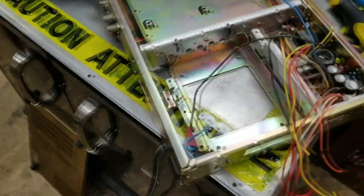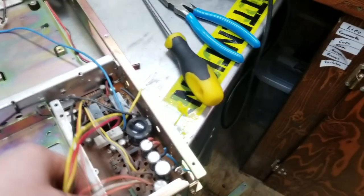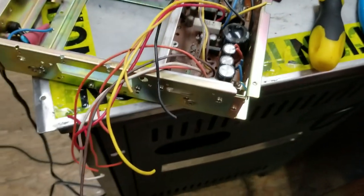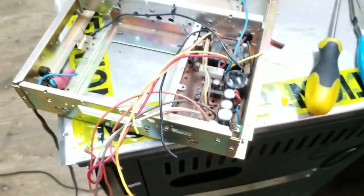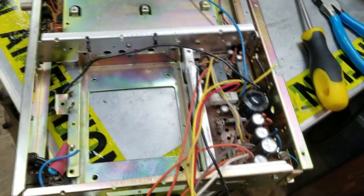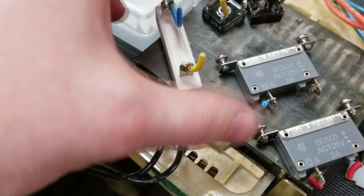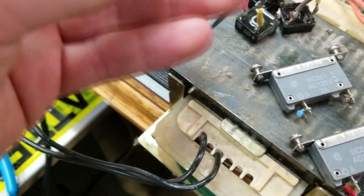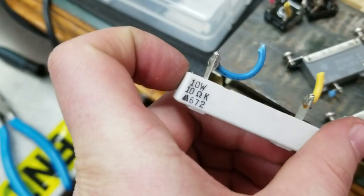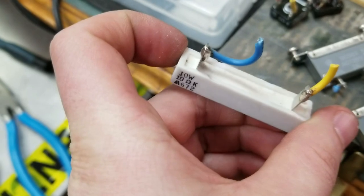The chassis is pretty much empty now. I left the power supply in there - it's pretty much useless, I can't really think of a way it would be useful since it's old, so I'll just throw it out. I also picked up a resistor that was inside - it's a 10 watt, 10 ohm resistor. Very cool.